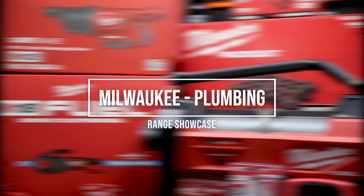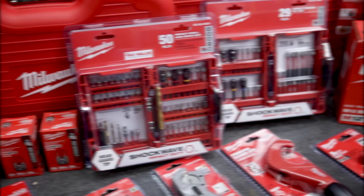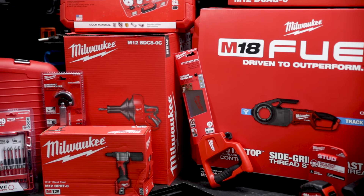Plumbing work requires specialized tools, so in this video we're going to look at a number of unique offerings from Milwaukee specifically designed for plumbers, and we're going to talk to a couple of plumbers who use Milwaukee tools on the pipes daily.